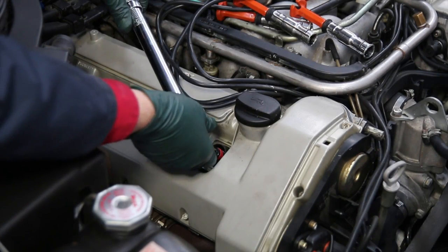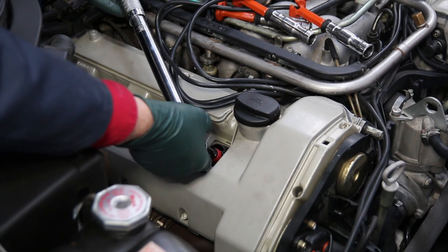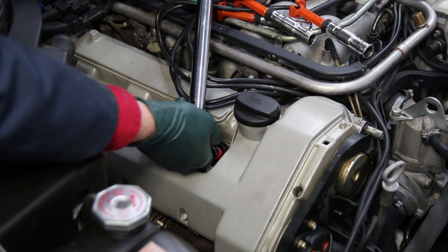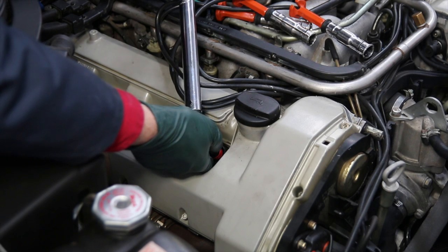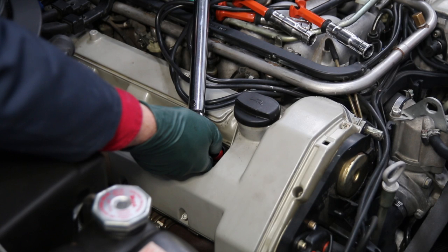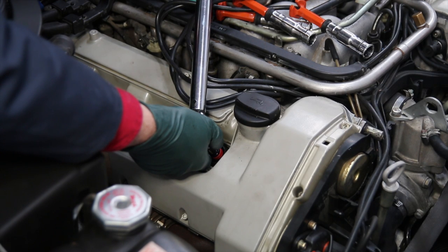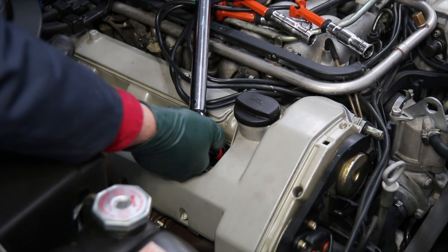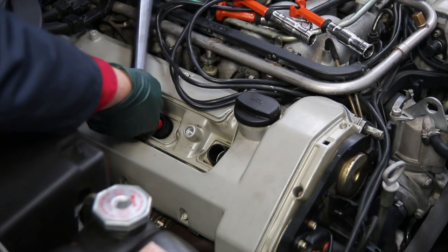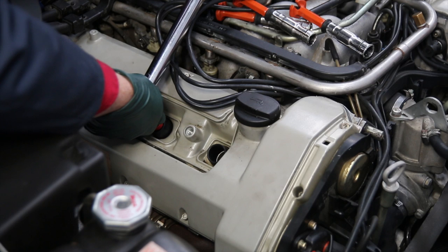Now the plugs are in. I'm going to use a torque wrench to tighten them, set to 18 foot-pounds. There's a little technique: don't rapidly tighten it down — go real slow, feeling the gasket crush. Once you hear the click, hold it for 5 to 10 seconds, then release, and gently confirm the torque. It may move a little more because of the crush washer. Hold, release, repeat for each plug.